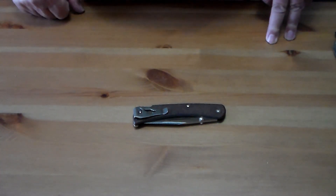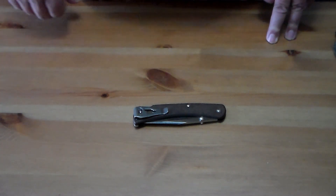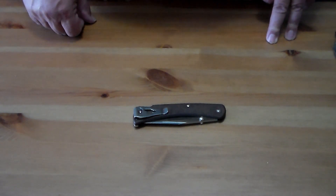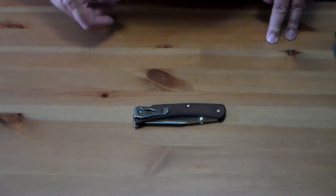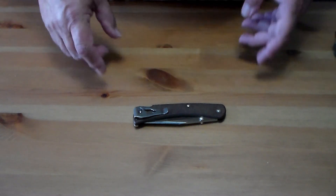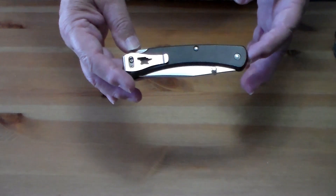Hey, Sack Guy here. Today I'm going to do a pocket dump. I was watching Singing Toad's EDC pocket dump and it was an open tag — one of those open tags that has gone around YouTube forever. I don't think I've ever done one, so I figured I'd do a little bit of a pocket dump. This is June of 2023.